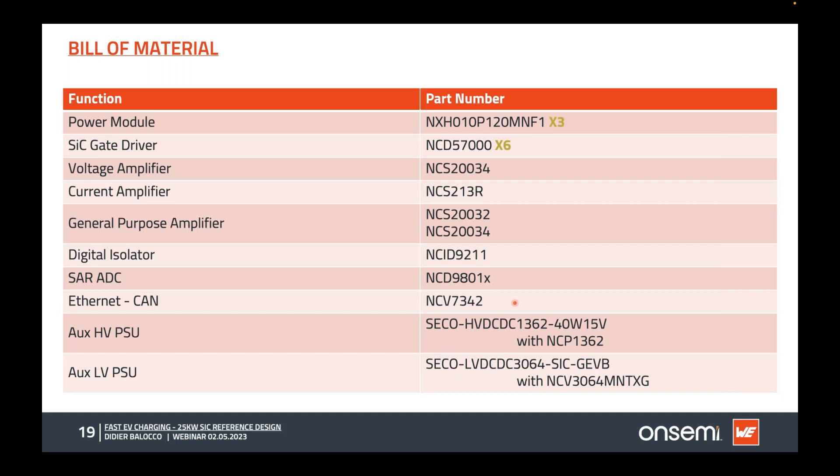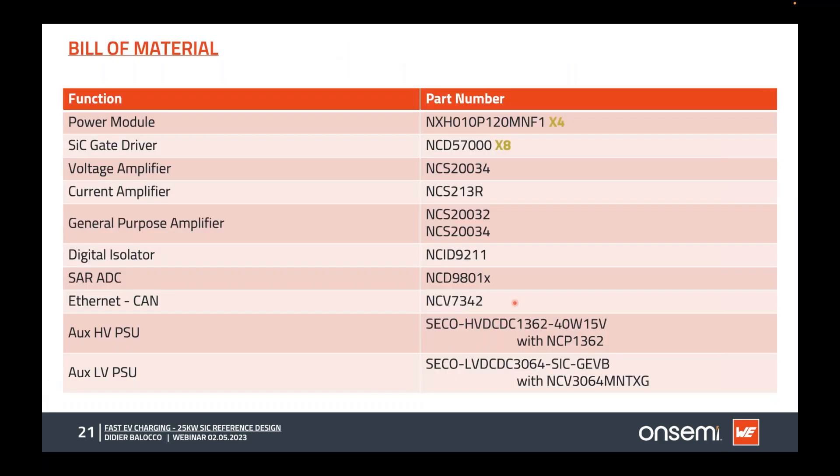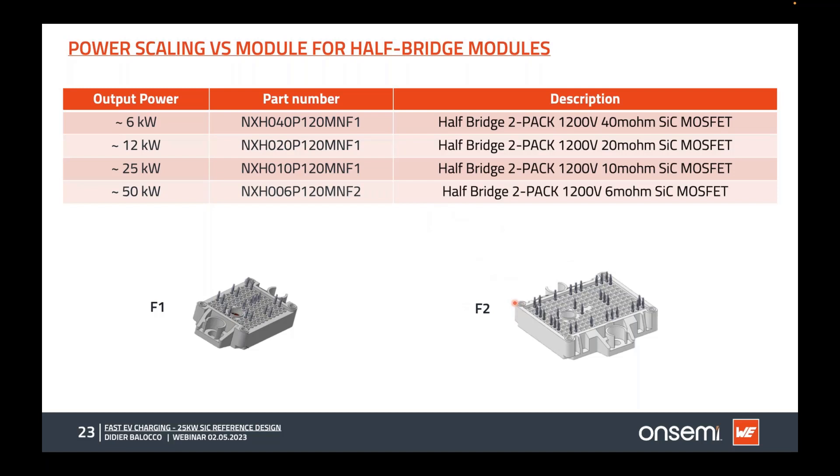From 15 volts, a special board generates plus 20 and minus 5 volts for the gate driver. The DC-DC block reuses most of the same devices as the PFC — same control board, auxiliary board, op-amps, gate drivers, and isolation barriers — with fewer modules. Using modules allows us to carry much more power: with F1 size we scale from 6 to 25 kilowatts, and with the larger F2 module, up to 50 or 75 kilowatts.